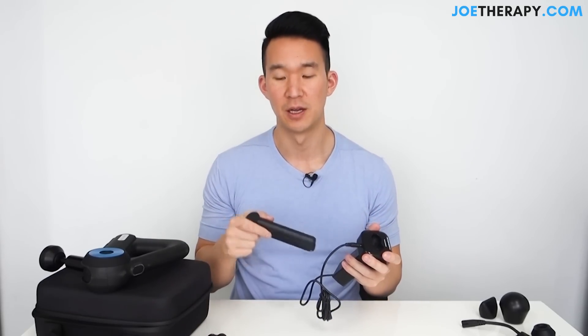The portable charger plugs right into this little area here — nice and small. The old charger was on the bigger side, and the battery cartridges were also on the bigger side. So there's a huge improvement both on the life of the battery and also just the size of the battery.